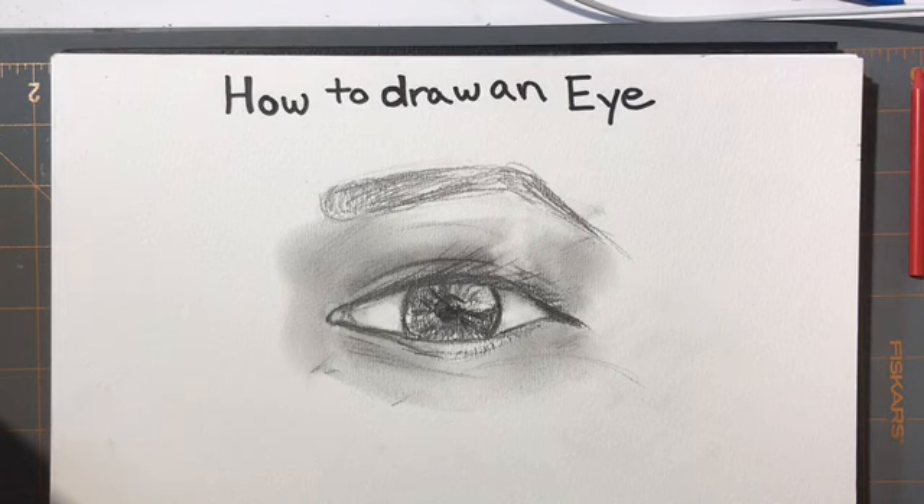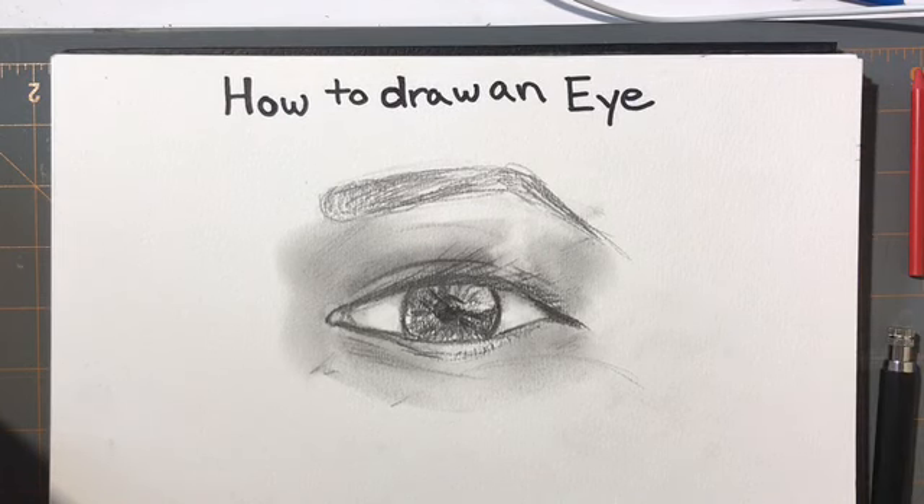The next part is how to draw two eyes and working in unison.